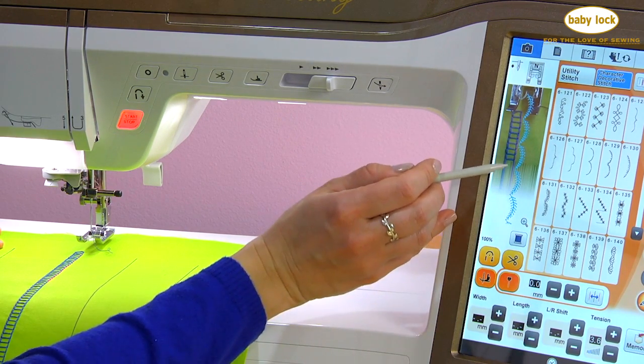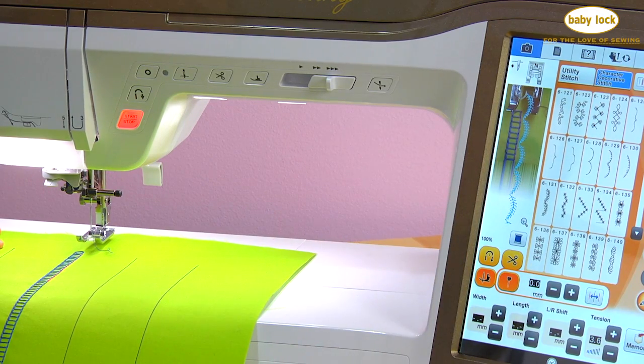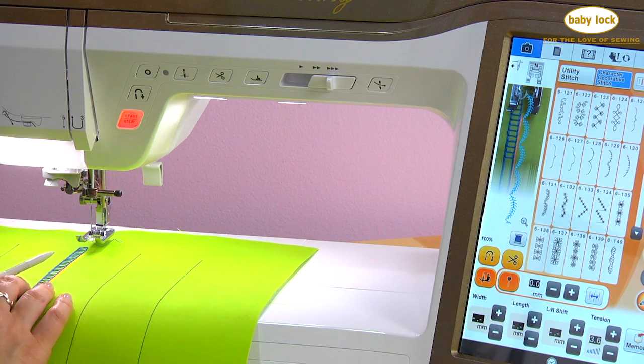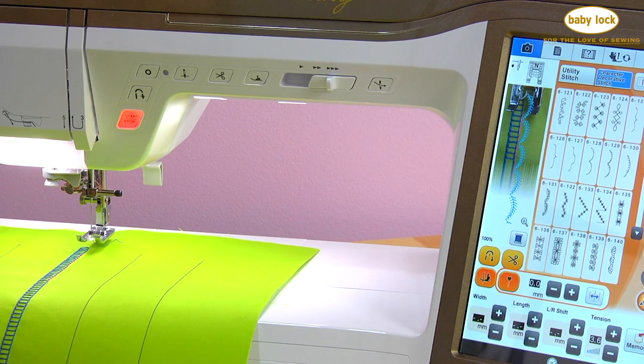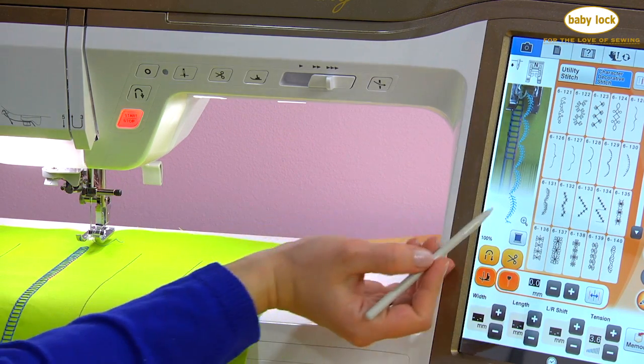That leftmost portion of my decorative stitch is going to be stitched right on top of my existing row of stitches. I'll scoot it up just a little bit here so I start directly on the ladder.